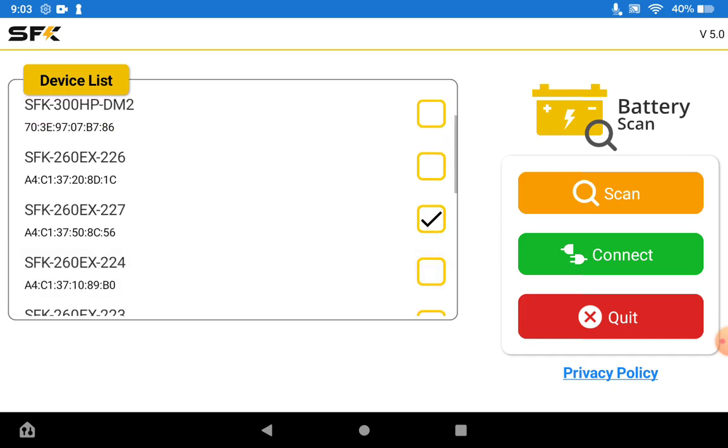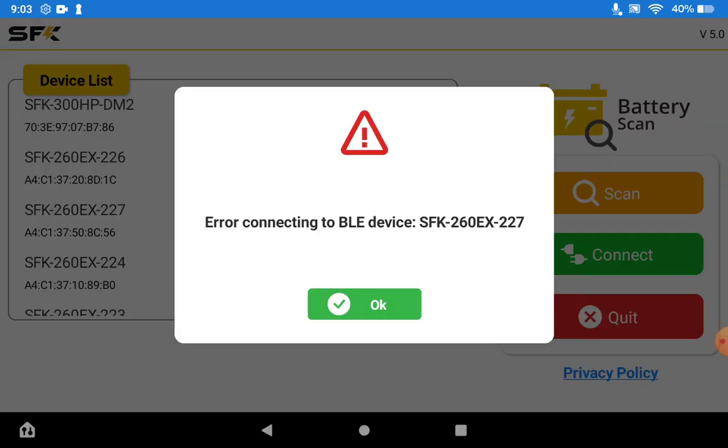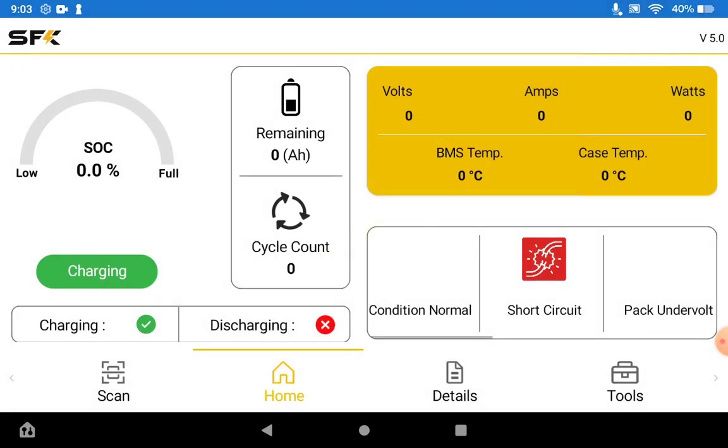We'll just connect to a battery — this is the 260EX227. Sometimes you may get an error when you connect; if that happens just hit OK and hit connect again. And once you do establish a proper connection it will show you the battery information.